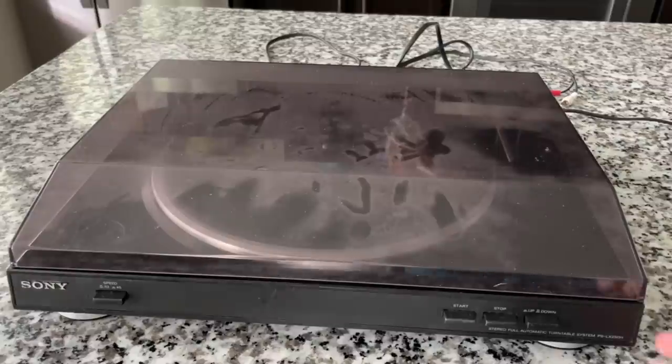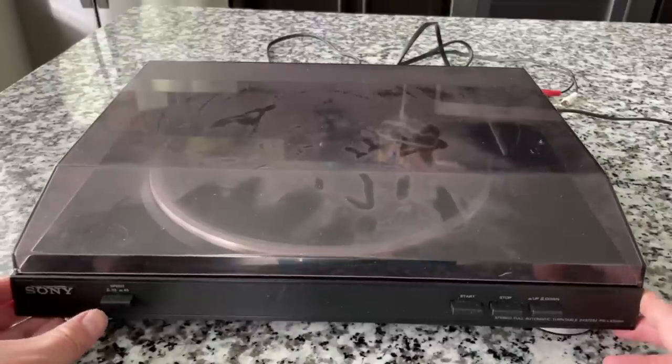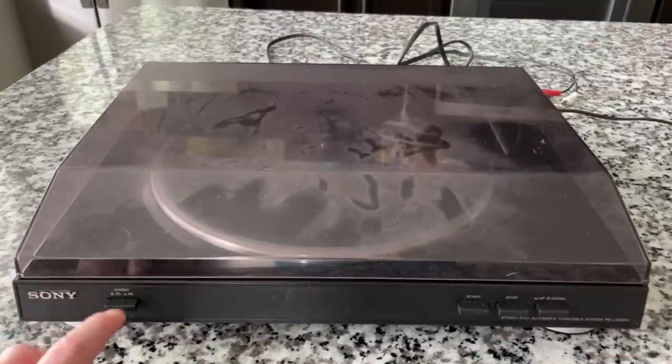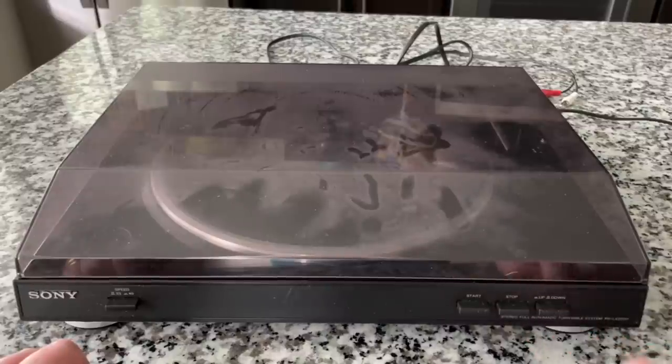Now this automatic turntable, the LX250H, has the similar and familiar controls that we see on a lot of automatic turntables. You've got the speed select — this is two-speed — the start button, the stop button, the up and down cueing button. It's a stereo, full automatic turntable system.